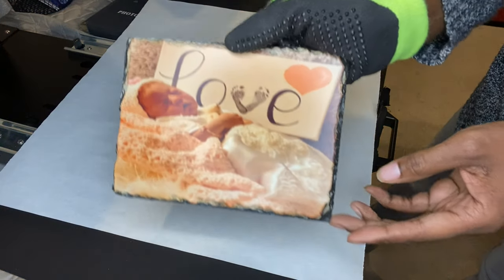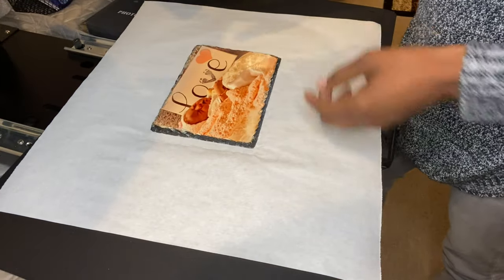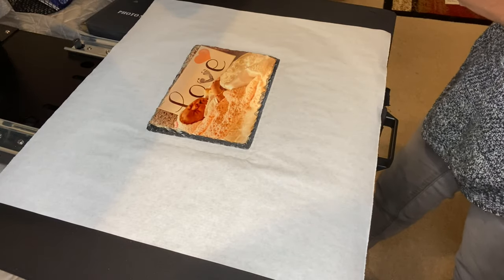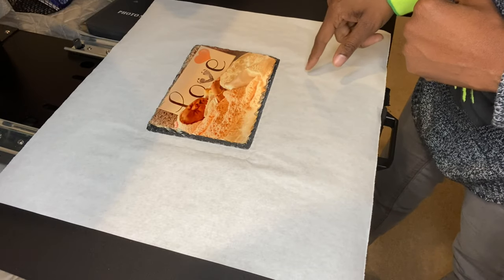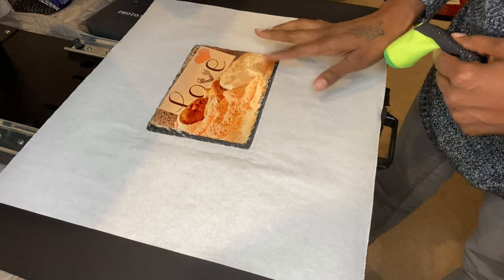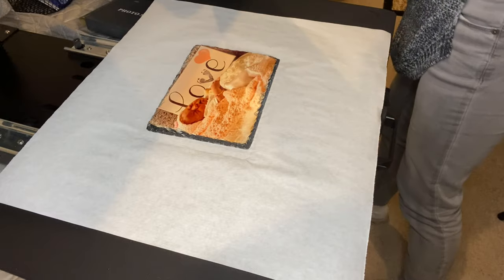There she is — my beautiful Araya. It's really hot, so be careful and make sure you have your heat gloves on, because this slate gets very hot. Once it cools off, if you have any smudges you can wipe it off with rubbing alcohol. This one looks good though — I don't see anything on there.